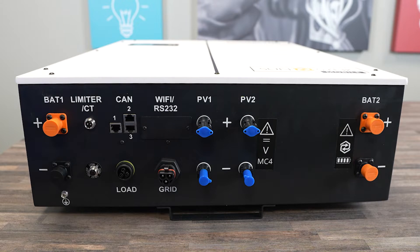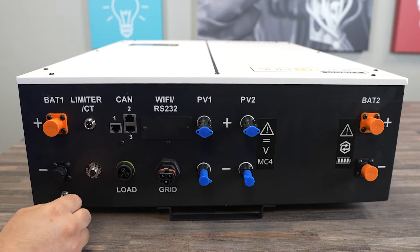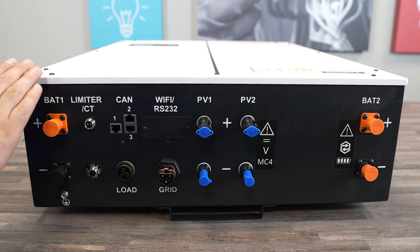Taking a closer look, you've got your two battery ports right over here, your CT connection here, load and grid connection, your RS232 where your Wi-Fi dongle plugs in, and two MPPTs in this Powerlink.